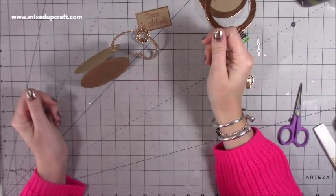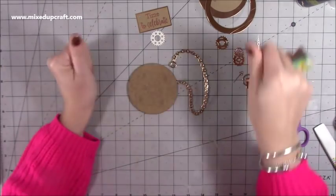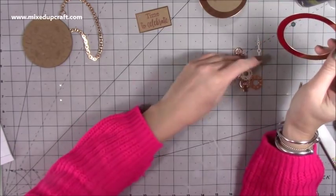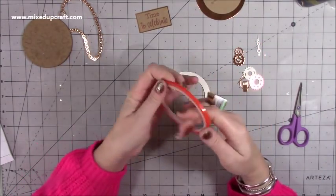I think that's going to look really nice. I'll pop that to one side and let it dry. Those other pieces are for our shaker bits in a moment.